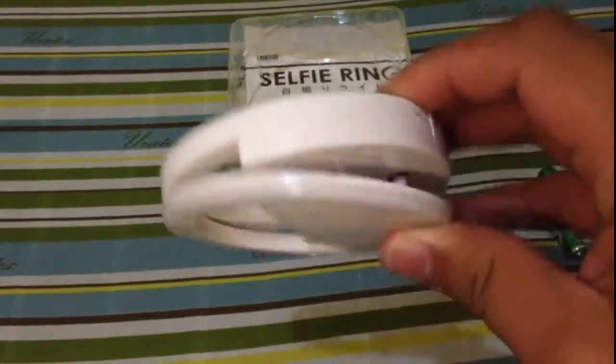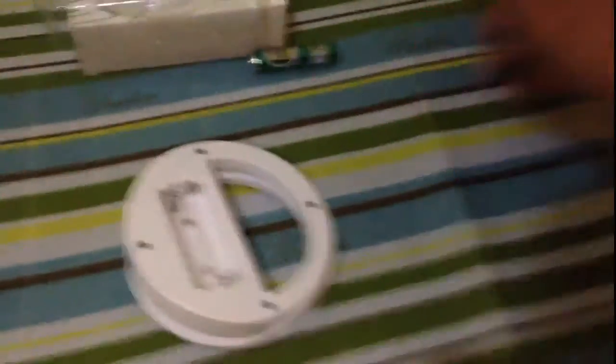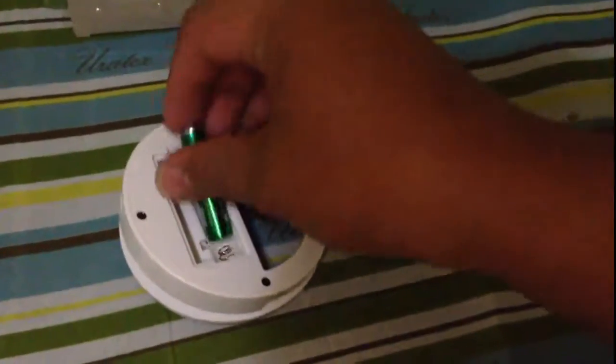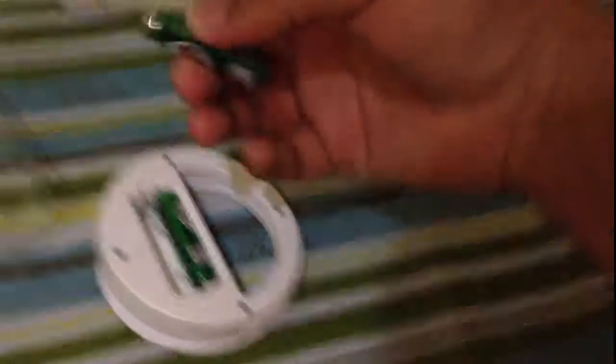There's a plastic cover here and the clip is right here — it clips on to sleep in here. Now let's remove the battery cover to see — wait, it uses triple-A batteries. Triple-A batteries! Let's put those in.